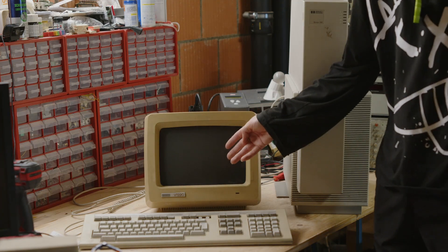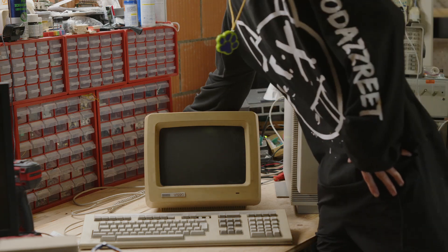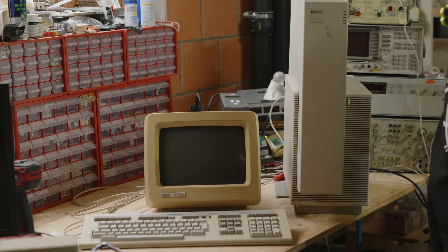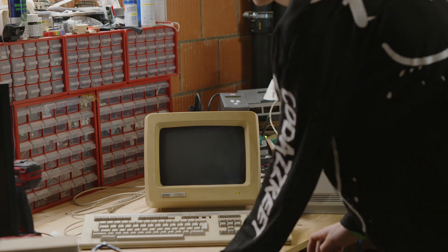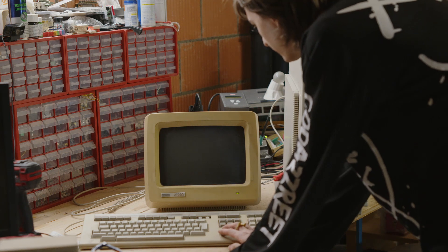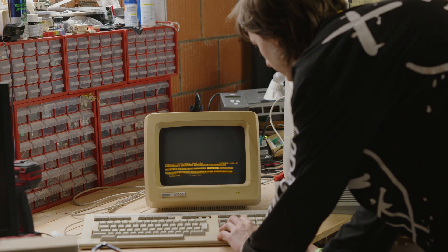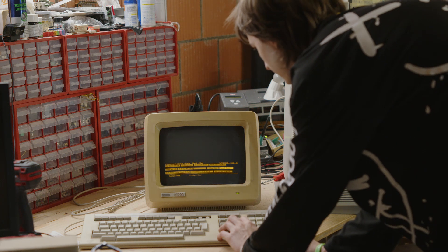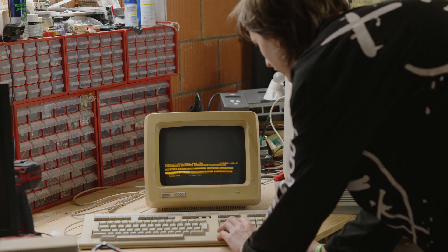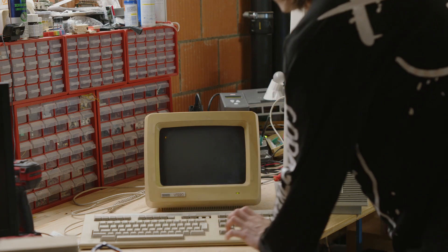I got out the VT220 terminal and we're going to turn that one on first. I'm going to configure it to the standard configuration when the CRT is warmed up — 9600 baud, transmit, 8 bits, no parity, one stop bit, local echo yes. Here we go. Then to directory — online, here we go. So now we are online, and now I'm going to plug in the HP computer.